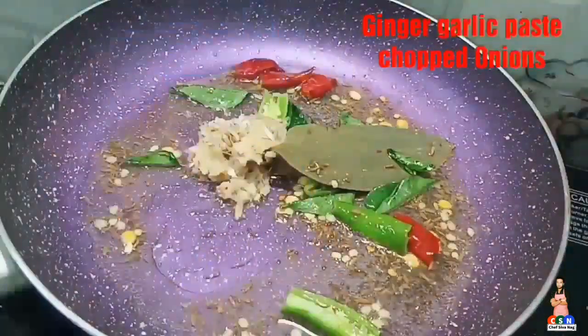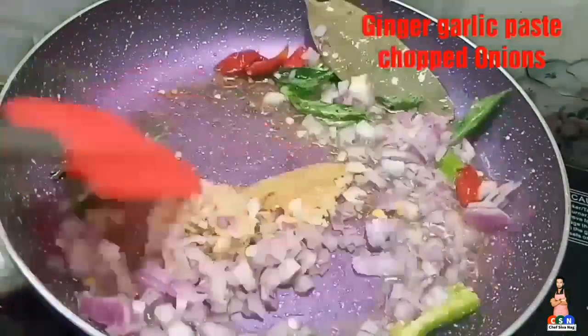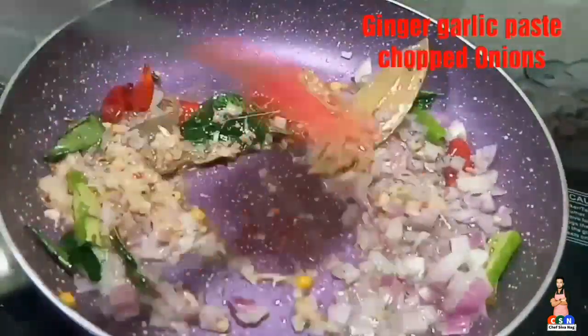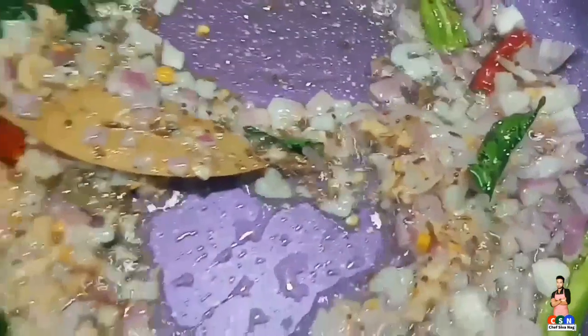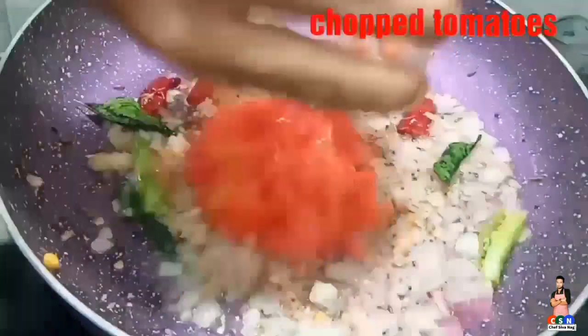Now add ginger garlic paste and chopped onions, mix everything. Once the onions get translucent, add finely chopped tomato pieces.